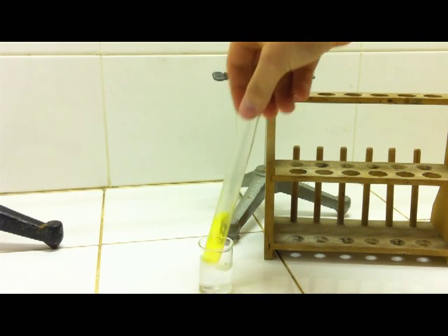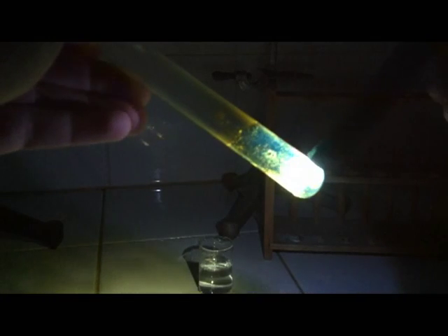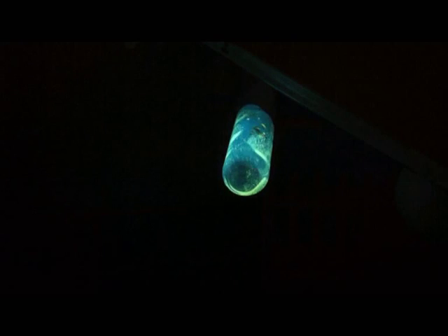After it is cooled to the temperature of the water, I am going to illuminate it again, and what you can see here is the effect of delayed emergence of light, also known as phosphorescence. The simple process of fluorescence only takes place under the illumination of light and does not sustain after the light is shut off. In this case, you can see the glow keeps on for a few seconds, and is really bright as well.